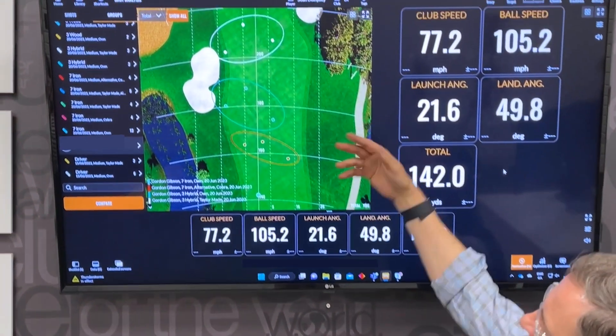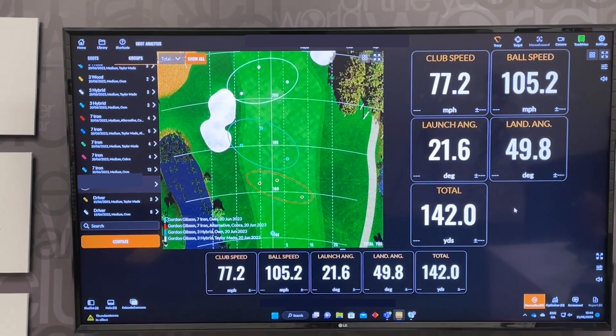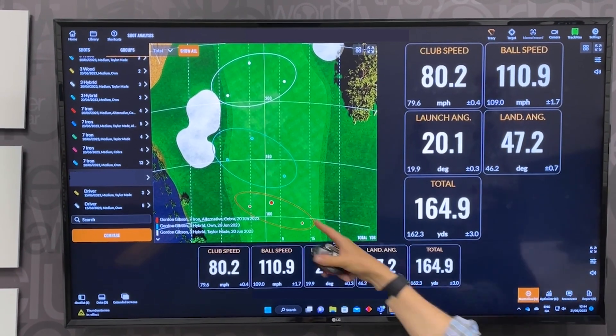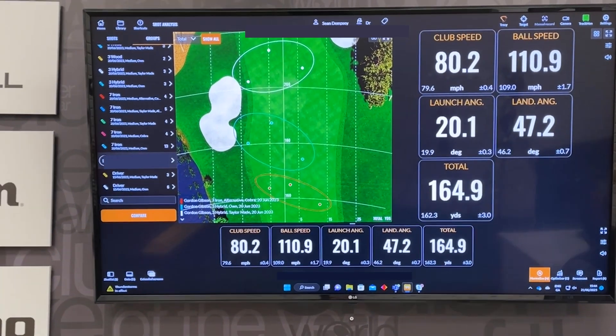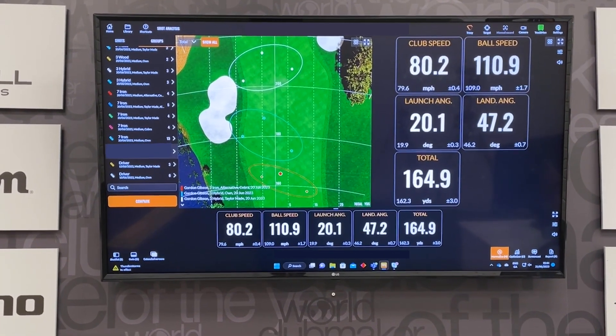Let me show you something real quickly on Trackman here. So this is a customer — he's getting some new irons. These are his irons here on the bottom. You'll see the distance: seven iron going about 165, he's got a ball speed of 110. This is fine. Now the first one here is his own hybrid that he's currently playing. He hits it quite well and quite solid.